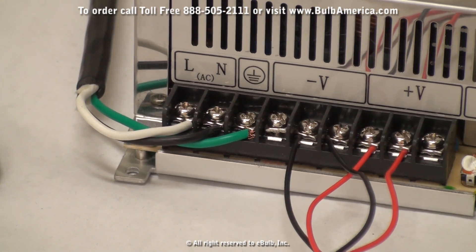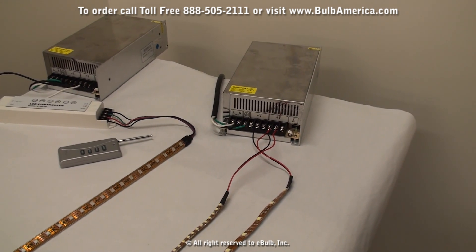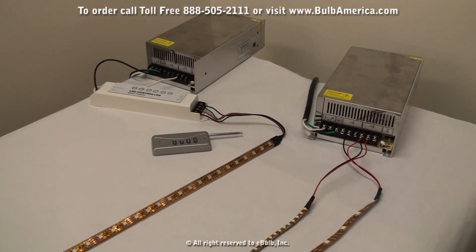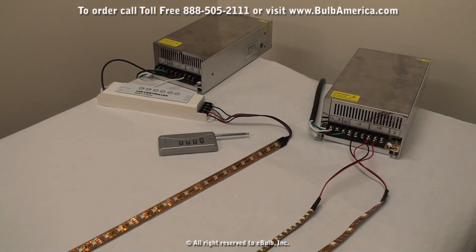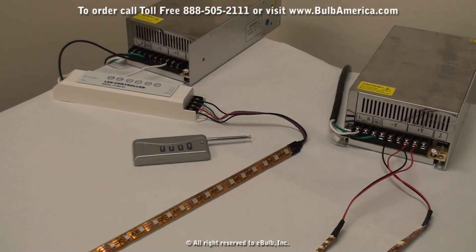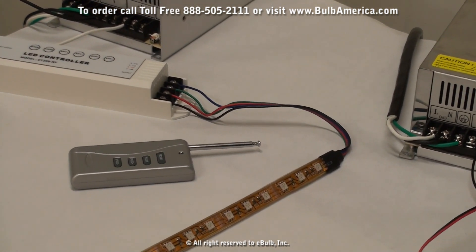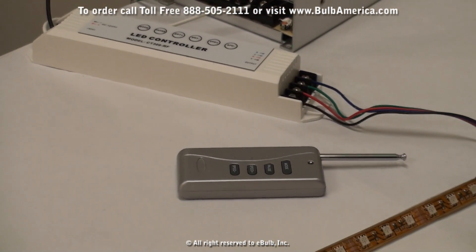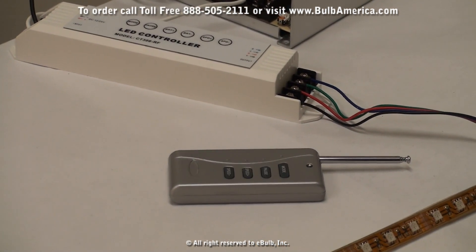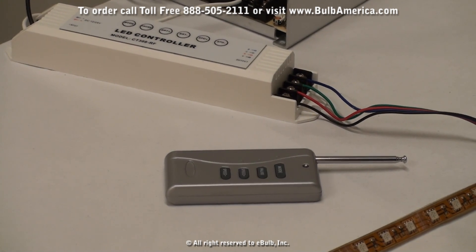Now if we scroll back, you can see that we also have our RGB color changing LED strip. That unit requires the power supply, your RGB LED controller, and it comes with its own wireless remote. This unit also works the same way as the LED single color strips by connecting your controller first to the power supply.